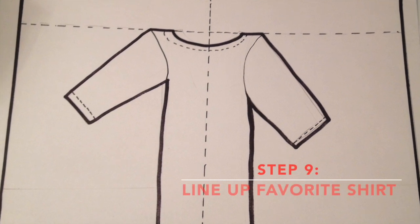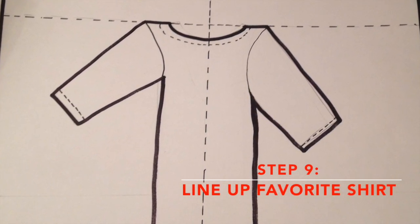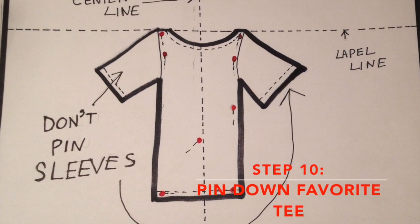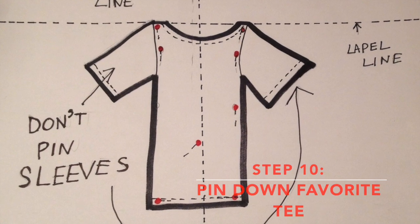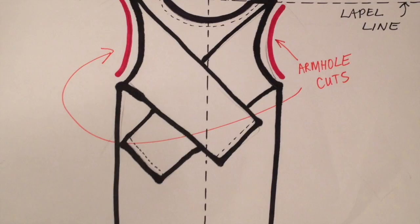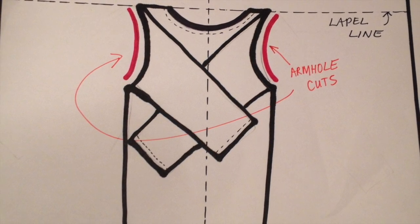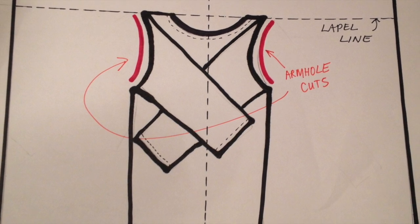Here's where your favorite t-shirt comes in. Put the center of your favorite t-shirt on the center line of your giant rectangle, and line the shoulder seams up with your lapel line. Pin your t-shirt to the long rectangle at the bottom, in the middle, on the sides, and even at the arm seams — but don't pin the sleeves down. If you need to, cut the rectangle to the length of your favorite tee. Fold the sleeves inward and cut armhole slits along the same curve as the sleeves of your favorite tee. Be conservative with the armhole slits — you could always make them bigger, but it's hard to make them smaller.